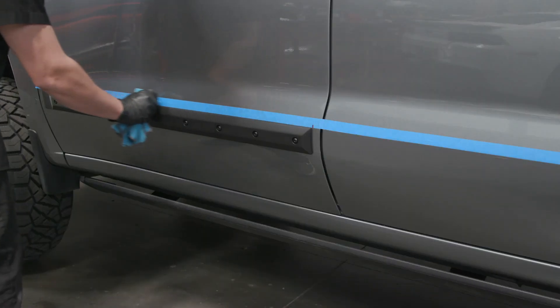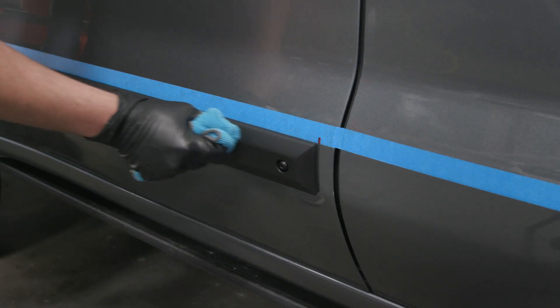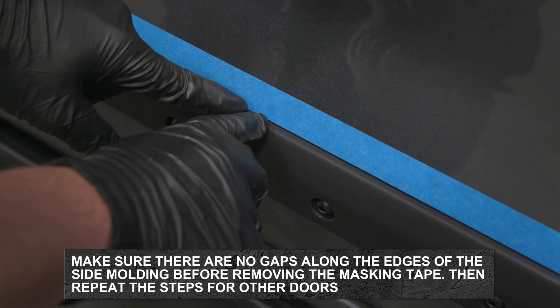Now rub the top, bottom and ends of the side molding approximately 5 times using firm pressure. Make sure there is no visible gapping along the top, bottom or the ends of the side molding.